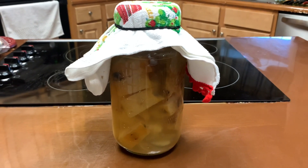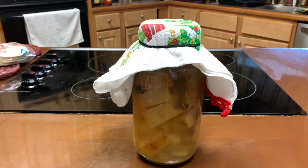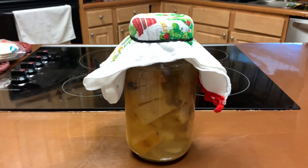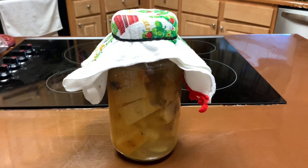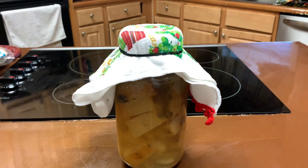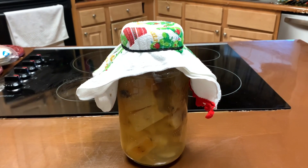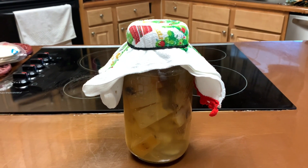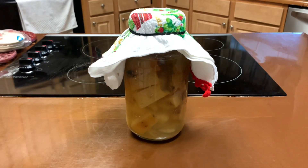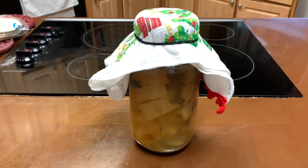Do not get discouraged when things don't go the way they're supposed to. Just pick up the pieces, learn what you learn, and do better on the next round. My second batch is doing well. This is SDK the homesteader — happy fermenting, brewing, whatever it is you're doing, whether it be wine, beer, or vinegars. Make sure you do your research and stay sanitary with your utensils. Share, thumbs up, like, and subscribe. Peace.